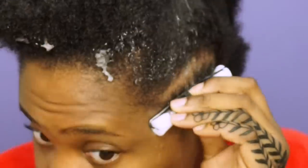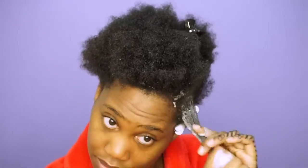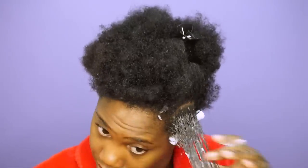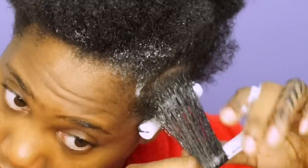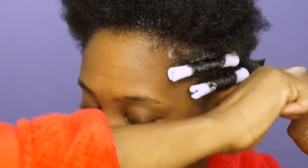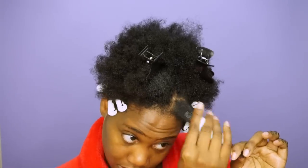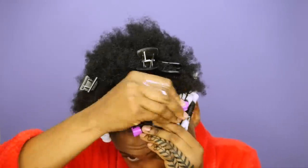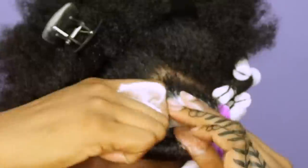Once I have the hair rolled up, I attach the perm rod and keep it moving, repeating those same steps on the remaining sections. My favorite product for perm rod sets is definitely a mousse because it provides lots of hold and shine, and this mousse is so moisturizing. I used the white rods around the sides and back of my hair, and the orchid rods on top where my hair is the longest.